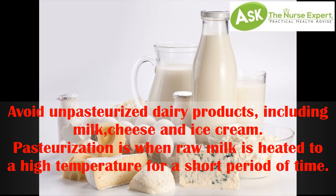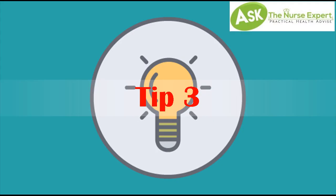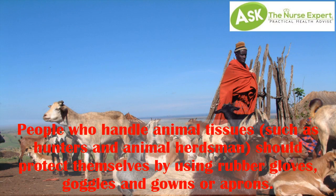is when raw milk is heated to a high temperature for a short period of time. This heating process destroys harmful bacteria that may make the milk unsafe to consume. Tip 3: people who handle animal tissues, such as hunters